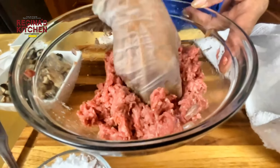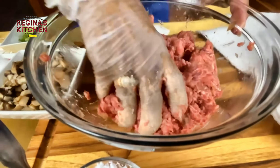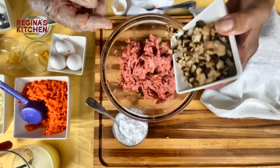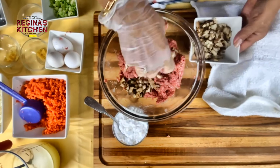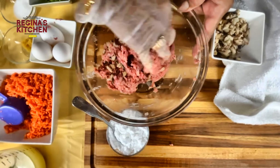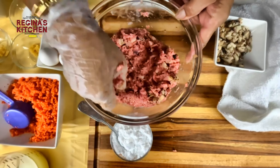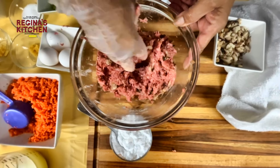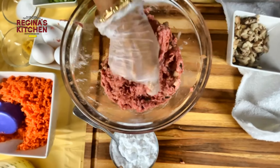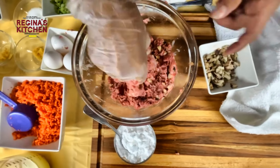Add the diced mushroom — just a quarter, because we're saving some for another dumpling. This is the dried shiitake mushroom that I soaked overnight — it becomes easy to cut and is very good in dumplings.